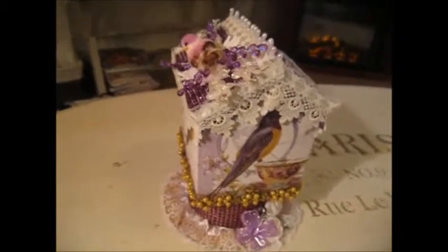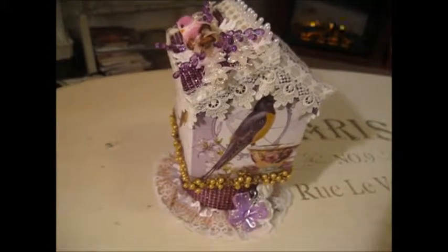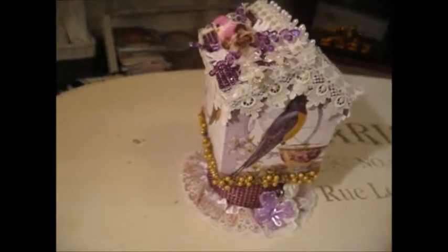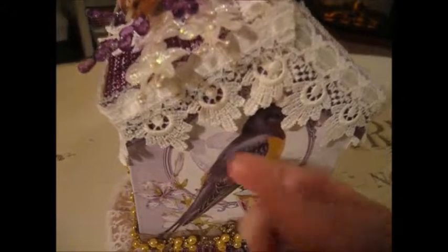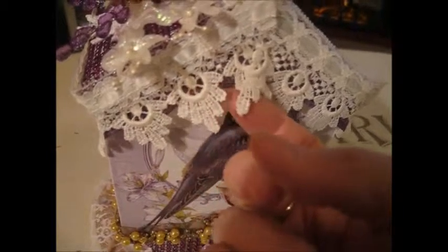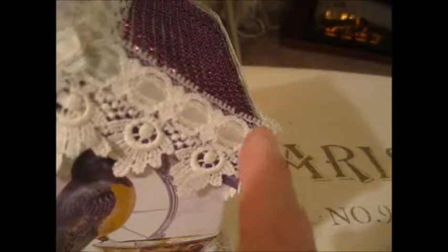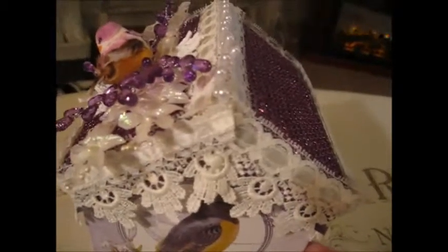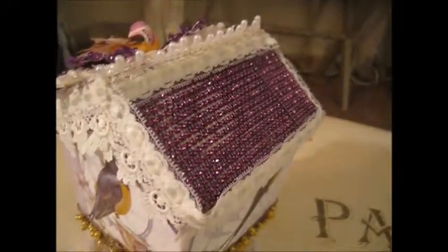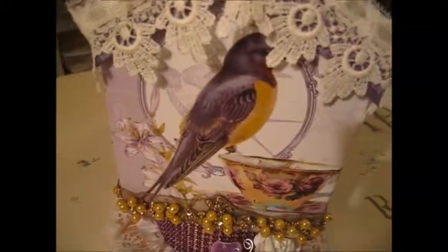Now what I have done — the supplies that I have actually used from Julie's store are quite a few. The first one is this trim here, this lace, and then right above it is this trim. That's all from Julie's, and as you can see I made the roof from some bling.